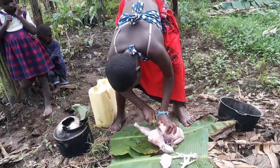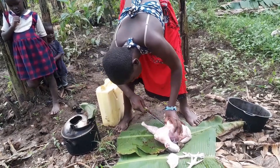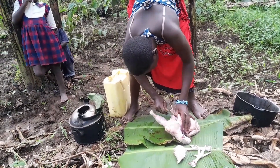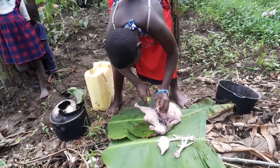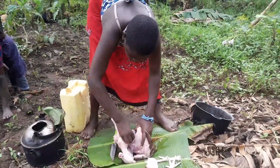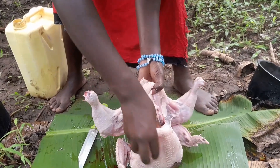So guys, here she has to cut this part so that she can remove the inside parts. Here in my village we don't eat all the parts, so let's see what we don't eat. She's going to remove the inside parts and we'll see what we don't eat from this hen.